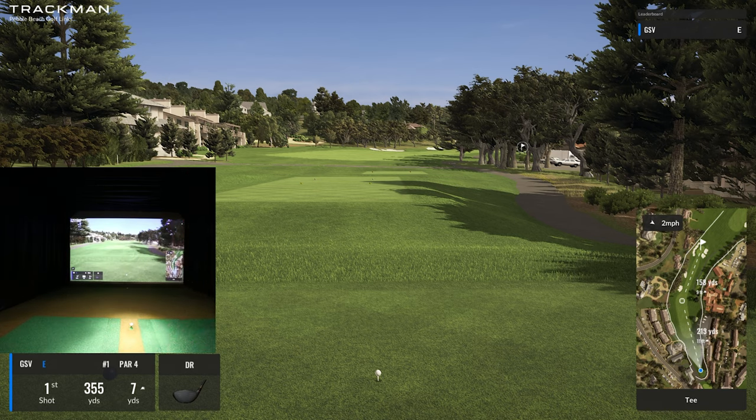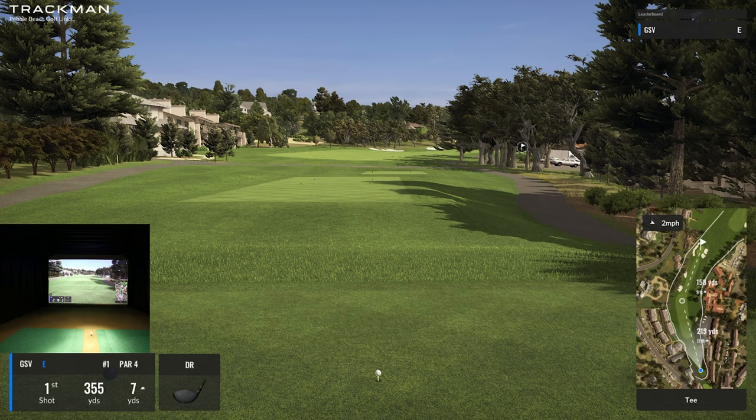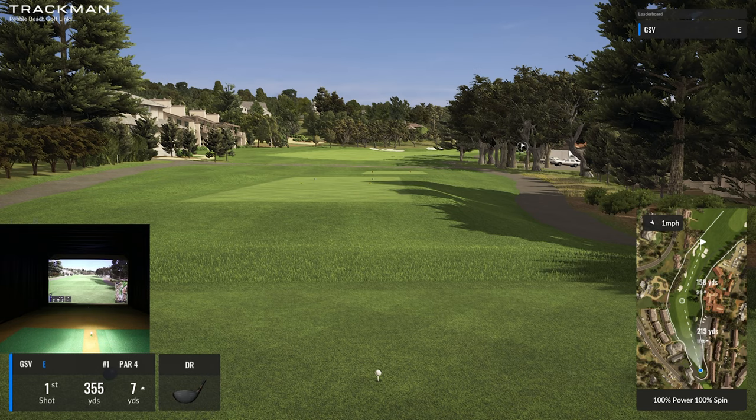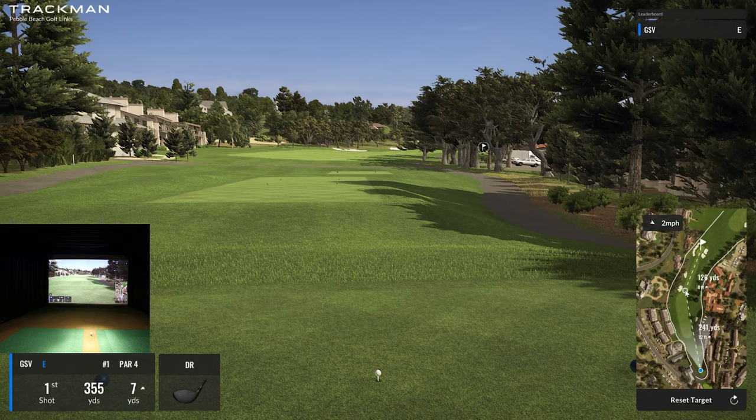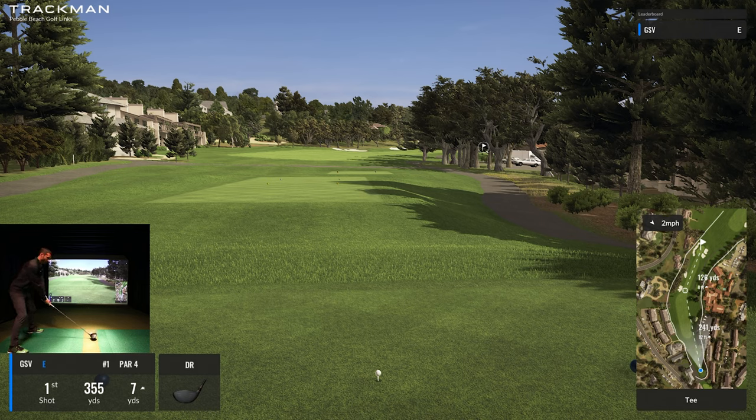Let's dive right in. I'm going to shrink my camera to get it out of the way. If you look at the mini-map in the lower right, we're on this dogleg to the right. I'm going to try to squeeze a light driver down there — if I can fade it just a little bit, that'd be nice. That way I can get maybe a pitching wedge into the green.